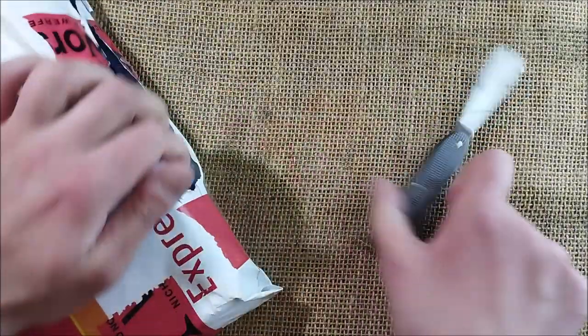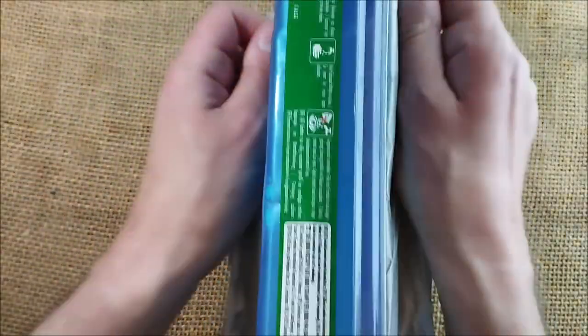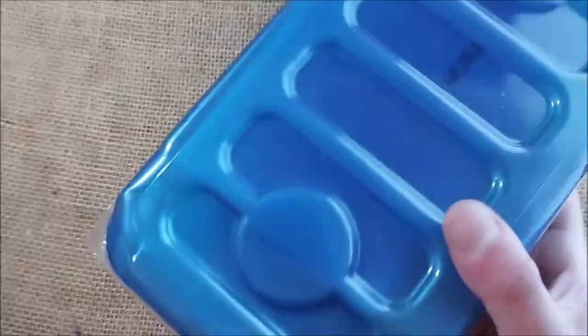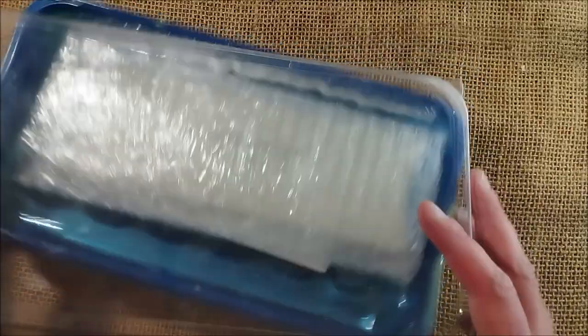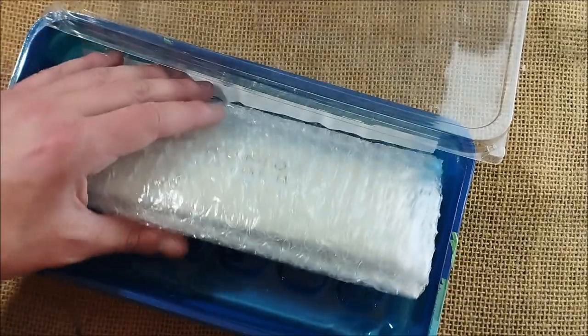Nowadays it's very hard to buy something unusual Caveco-related on eBay or anything like that, because there are lots of people looking for Caveco pens. I may be a little guilty about that, and if you want, I may talk one day about prices of Caveco pens if you think it's an interesting subject.